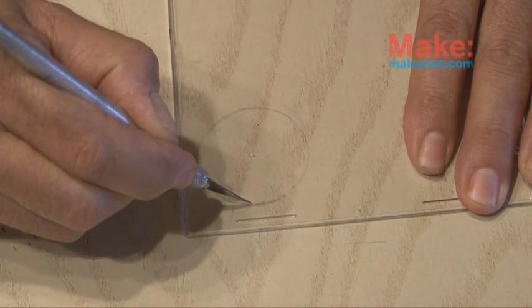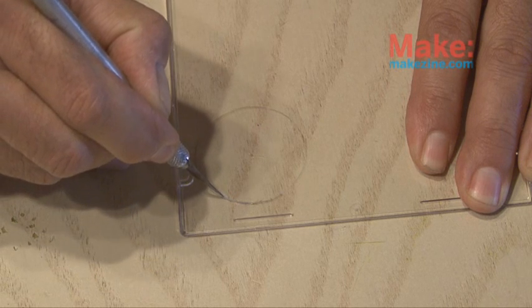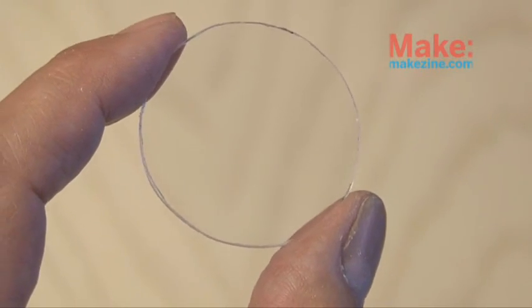In the article, Eric used a compass cutter, which would have come in handy, but I don't have one, so I used an X-Acto knife to cut out the little disc and make sure it was nice and round by sanding some of the edges.